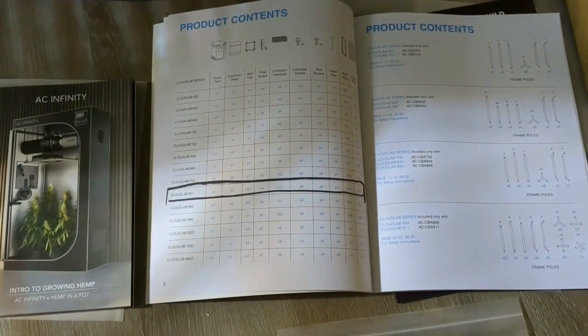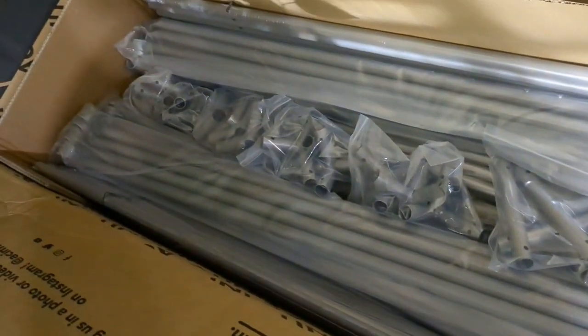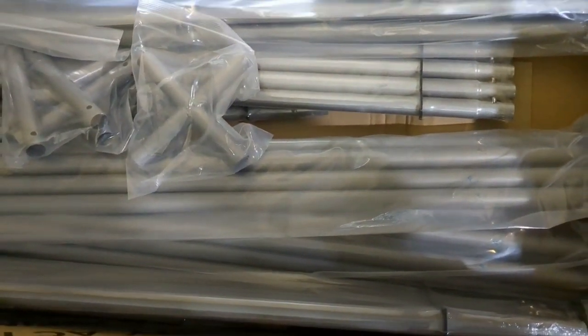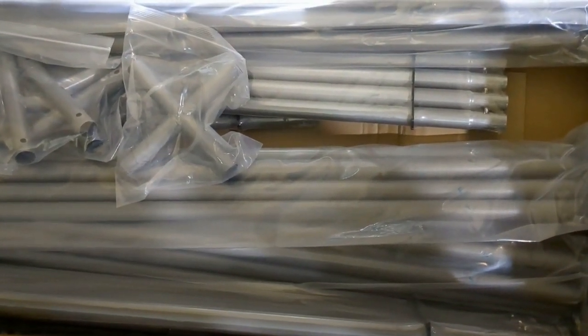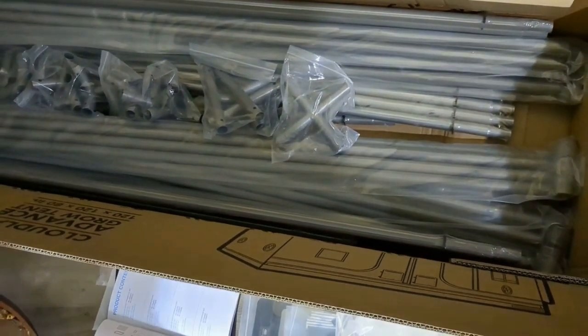First glance through the manual and the paperwork — this thing looks really well made. I'm impressed so far. I think this is a well-designed, well-machined tent, and probably ultimately worth the little bit of extra money that it costs. Of course, it has me wondering what the Gorilla Grow tent would be like, given they're like double the cost of these or more. But yeah, this seems pretty sweet, and I'm looking forward to assembling it.